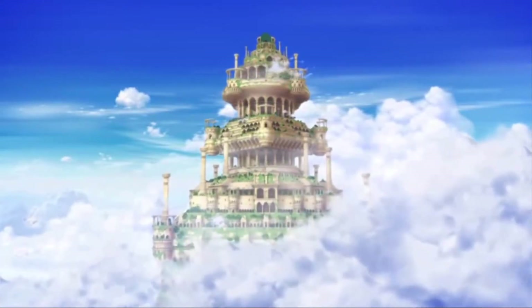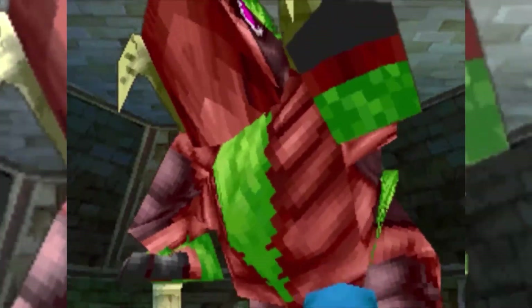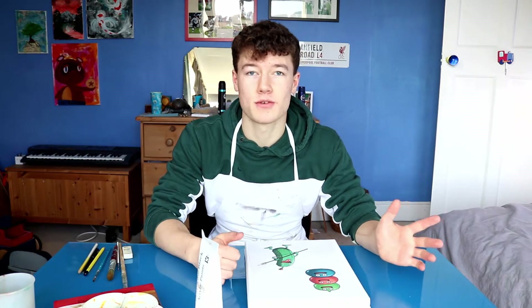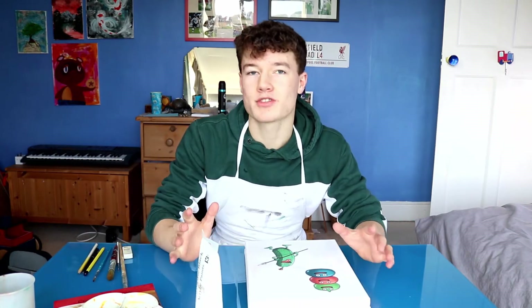The wonderful world of Dragon Quest, filled with stories and epic adventures, but also filled with horrible creatures and enemies like this cucumber with a spear, or this ice cream sundae. Today, to honour the generosity of the people who watched my Dragon Quest 9 video, I'm gonna be trying to paint some of those creatures in this episode of Jude's Art Gallery.